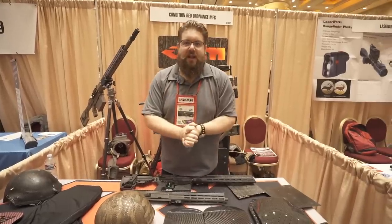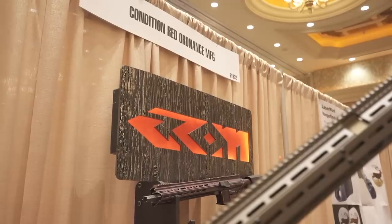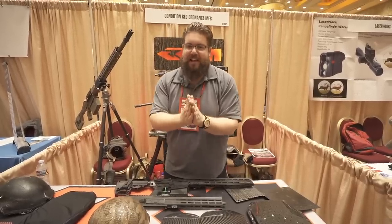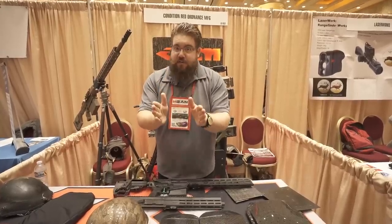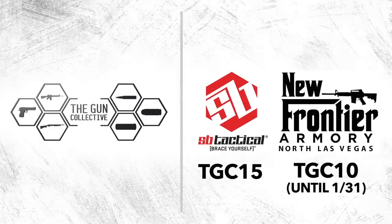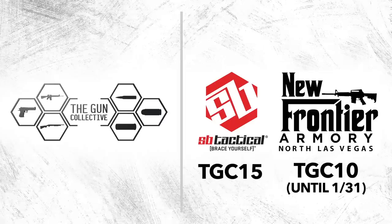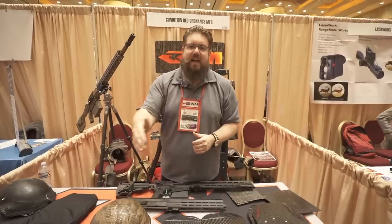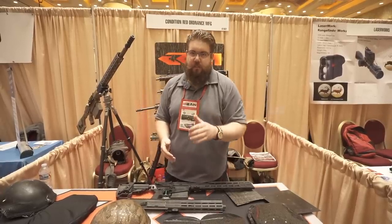Welcome back to the SHOT Show 2020 coverage here on The Gun Collective. We're at Conditioned Red Ordnance Manufacturing — it's a long name, but they've got some really neat stuff I'm very excited to share with you. First, a shout-out to our sponsors: New Frontier Armory and SB Tactical. Use code TGC10 at newfrontierarmory.com for 10% off until January 31st, and TGC15 at sb-tactical.com for 15% off. Get yourself a brace.